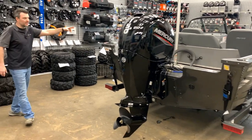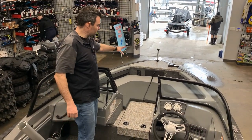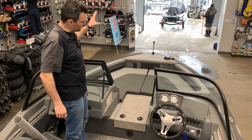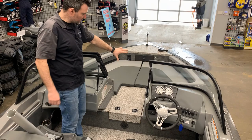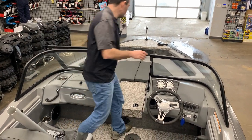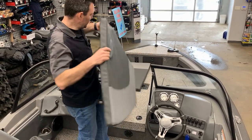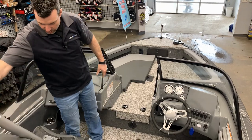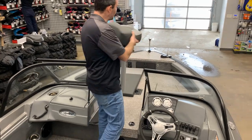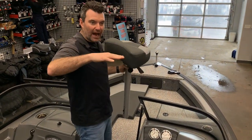In the open bow, you can see we currently have it set up for the ski and family fun aspect. We've got the removable cushions — you can remove those cushions and there is a seat base right there. It's called a butt seat, so you could plop it in and cast off of it. It works really well, allowing you to sit a little higher up in the boat and cast a little better.